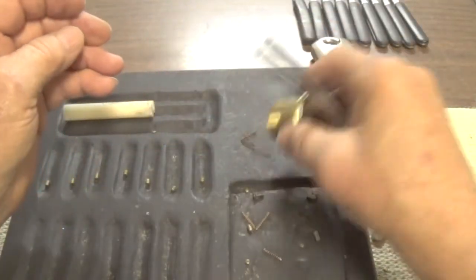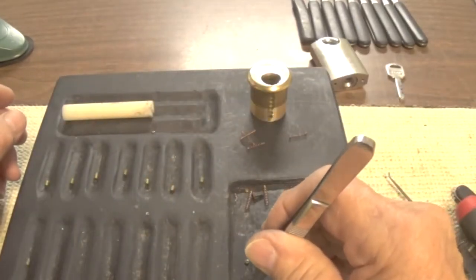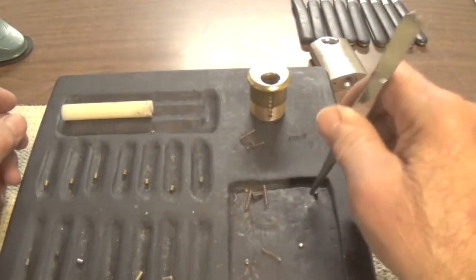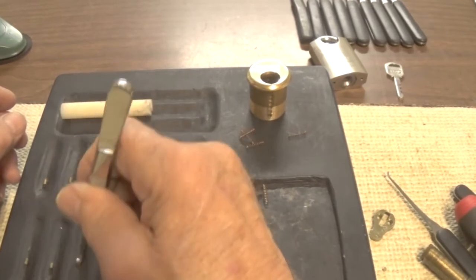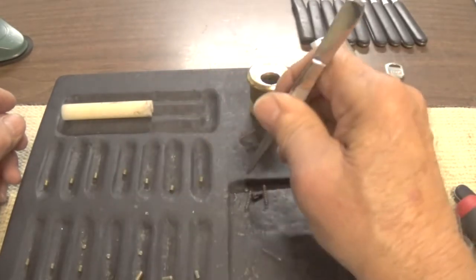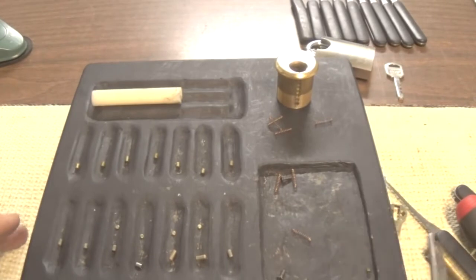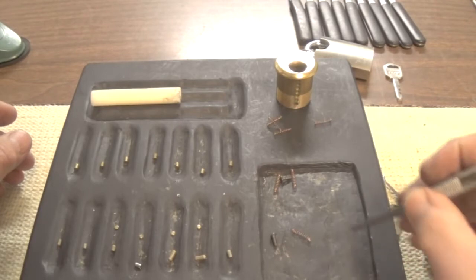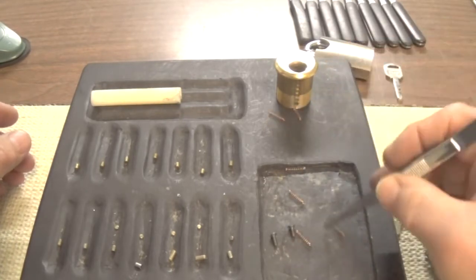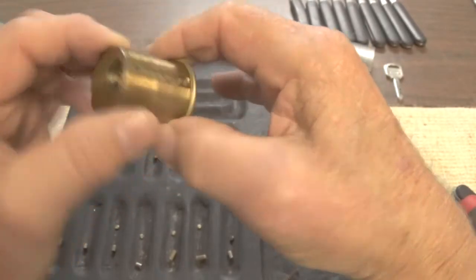So there's no security pins in this, but it was keyed for master wafers — master key. Since I don't know which ones these come out of now, I have a good job of putting it back together. It looks like it had four — take that back, five master wafers in the lock. So it was master keyed. And there are the six springs. This was a seven pin Lockwood.